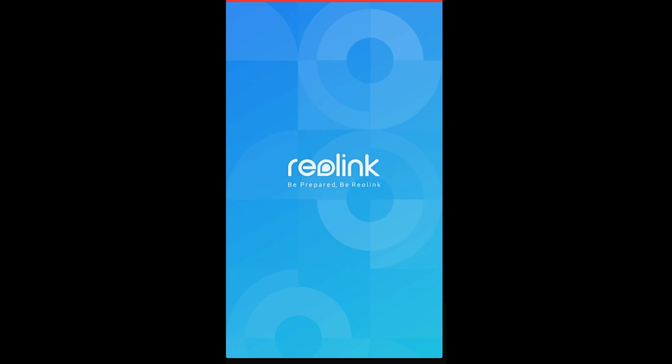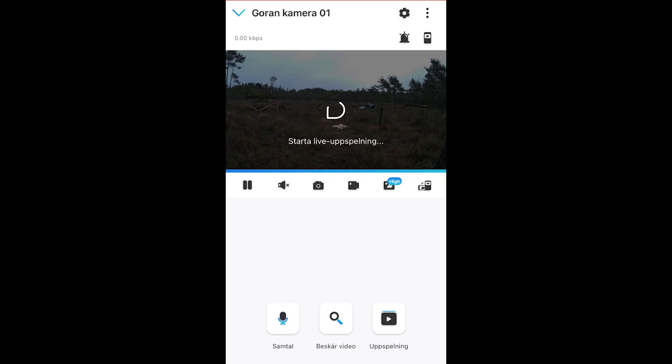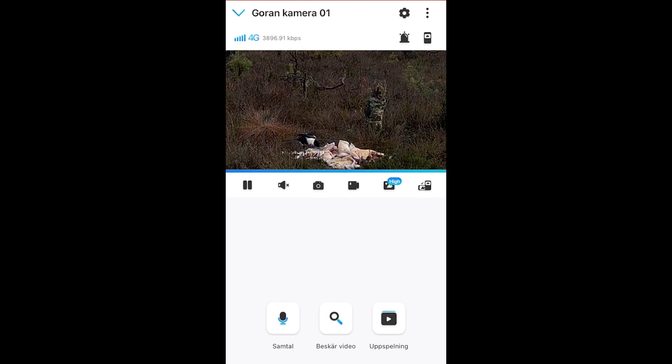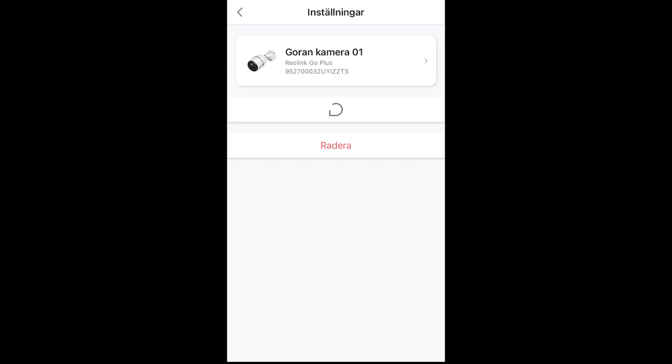First of all, you have to download the Reolink app to your mobile phone, and then you can start it. It tries directly to connect to your camera. If you have more than one camera, you can choose another camera. In this case I've connected to camera 0.1, and you can zoom with your fingers as usual.